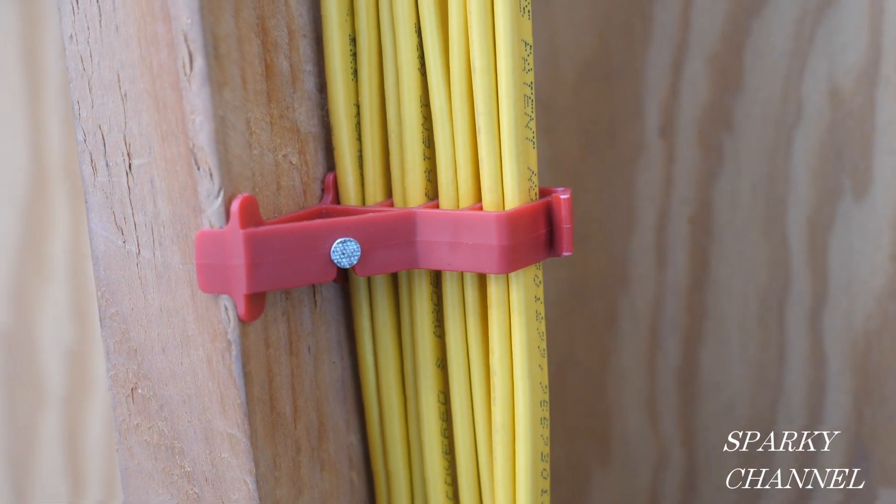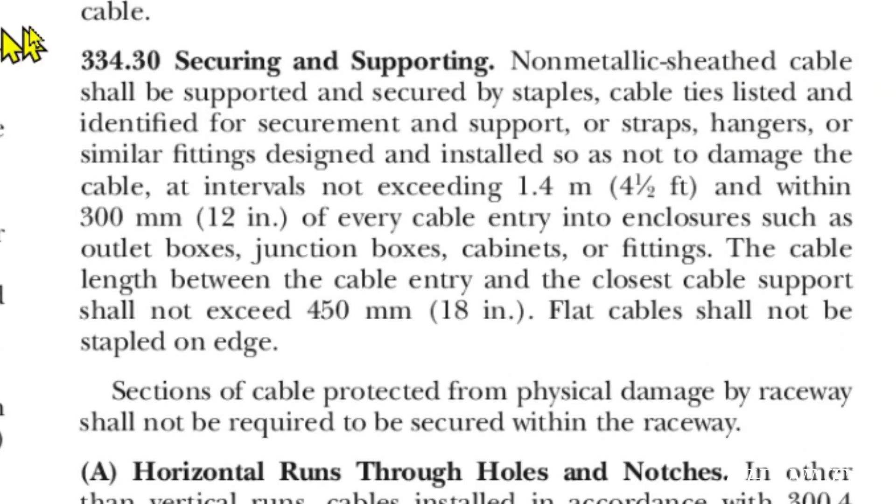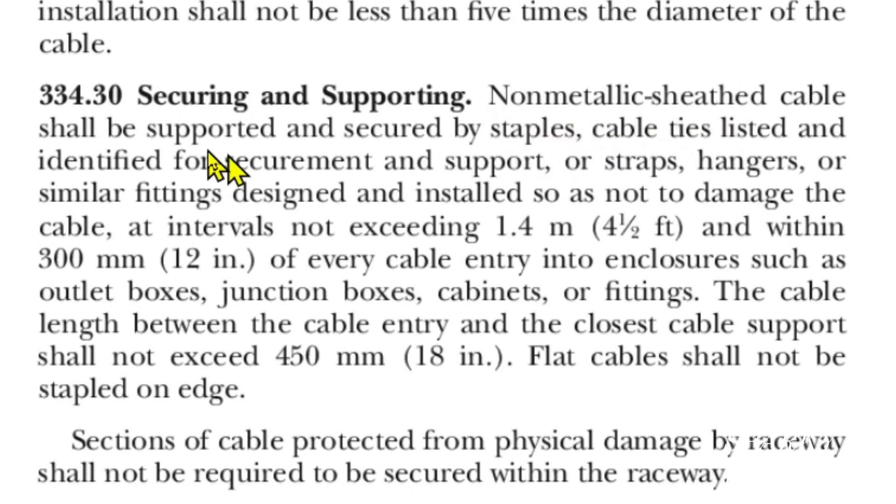Here we are at NEC 334.30, securing and supporting non-metallic sheathed cable. It says cable shall be supported and secured by staples, cable ties listed and identified for securement and support, or straps, hangers, or similar fittings designed and installed so as not to damage the cable, at intervals not exceeding 1.4 meters, which is four and a half feet. So we're not exceeding four and a half feet between the staples — we're good there.